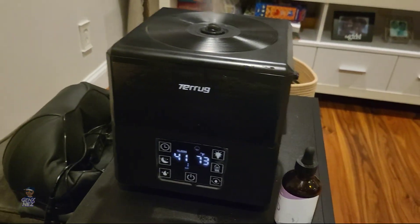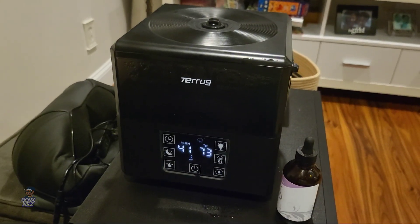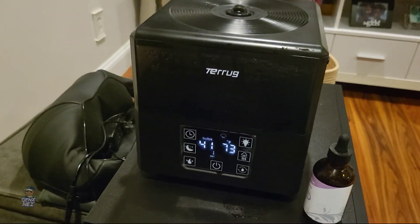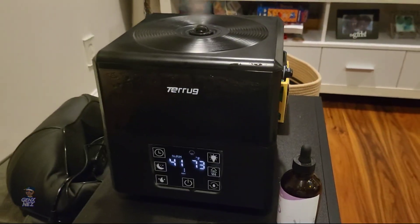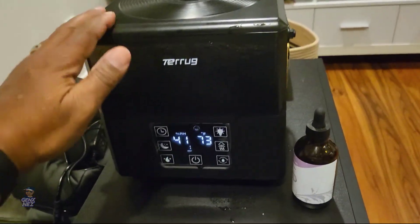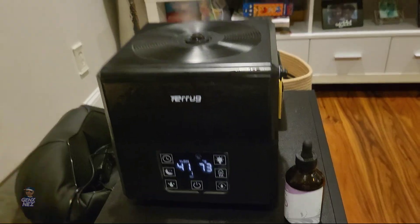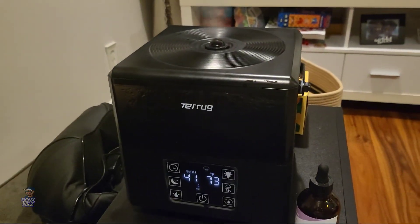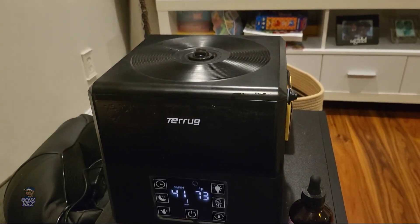I know about humidifiers — I've had at least five or six of them and I have four right now. Whenever I go on vacation I have little portable travel humidifiers. In my car I have a little cup-sized portable humidifier. So I know about humidifiers, and let me tell you that for $20 this bad boy packs a punch and it's really good. It puts out the mist. I'm going to sit back and show you how this mist is blowing on me.